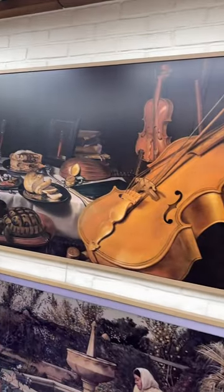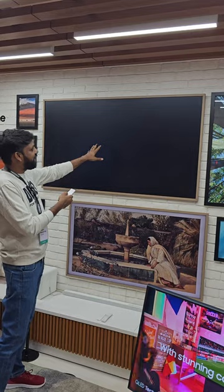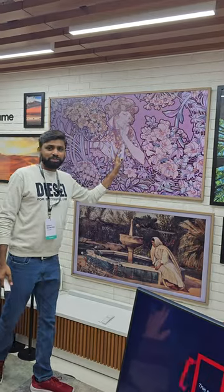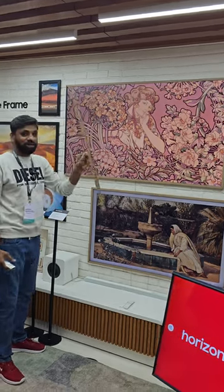We've got a frame — it's a Samsung. So if you've got a Frame, you can change the TV for the TV. You can change the back side of the frame. We've got a frame to set up, and if you want to customize it, we can remove the frame from 120 frames.